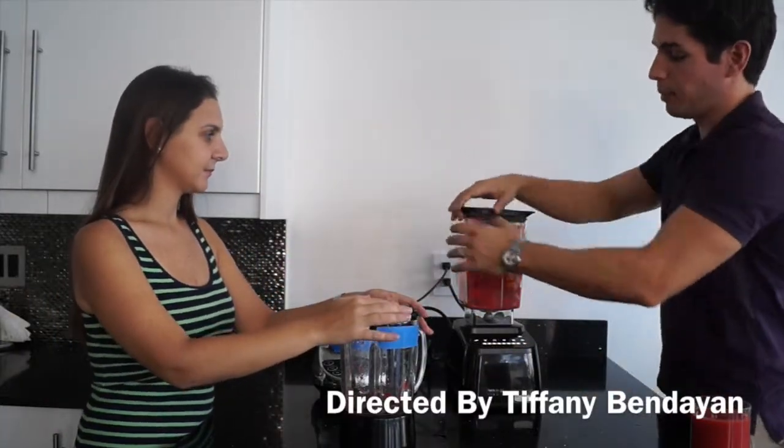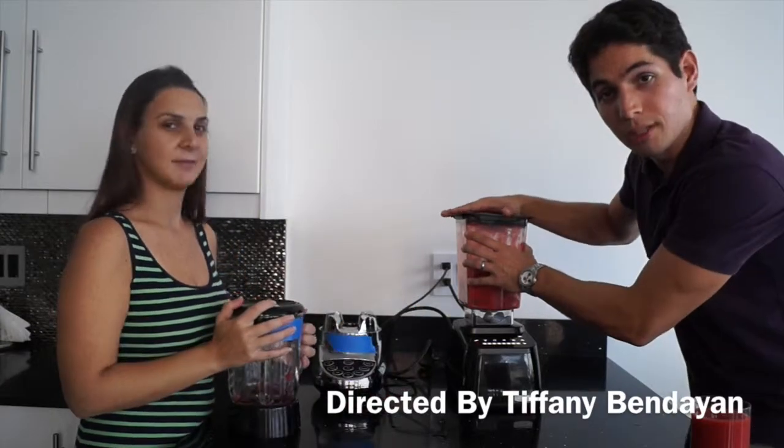We're just going to go ahead and blend these, but you guys are going to have to stick around for that one. Thanks a lot for watching — have a good day!